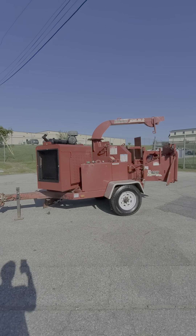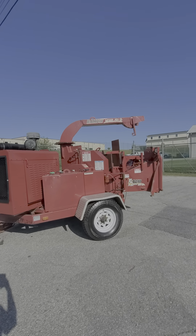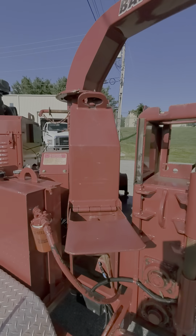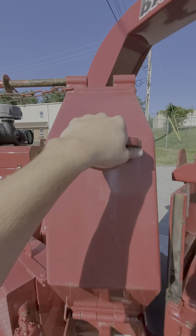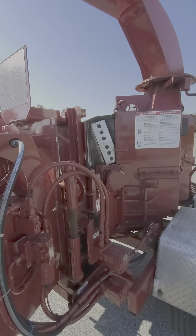I do have the engine cover off because I want to show you the engine, and I do have the disc lock undone. So I guess why don't we start off there — this is how you change your blades. You just open up this door right here.